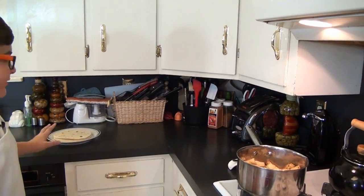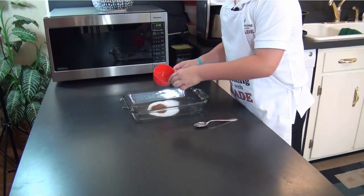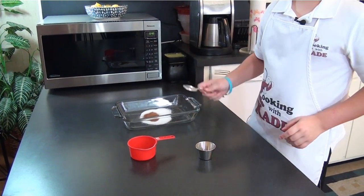While this is cooking down, I'm going to heat up my oil to fry up the flour tortillas. While we wait for that to heat up, I'm going to mix the rest of the sugar and cinnamon together, and that's what we're going to coat our shells in.